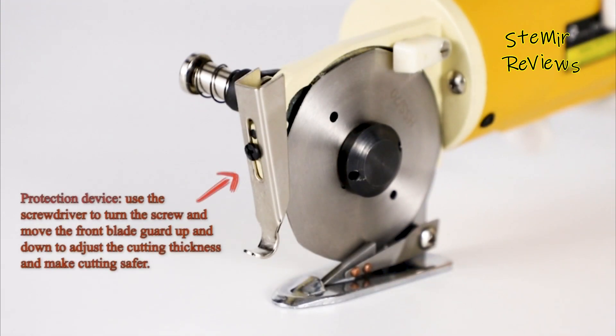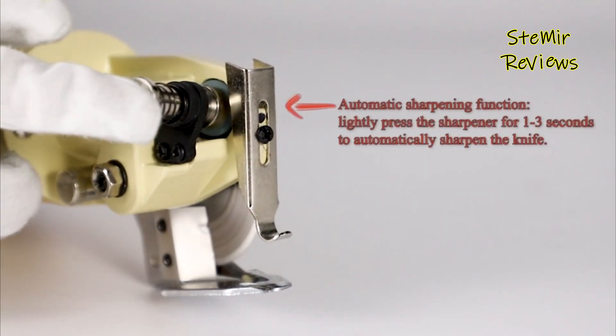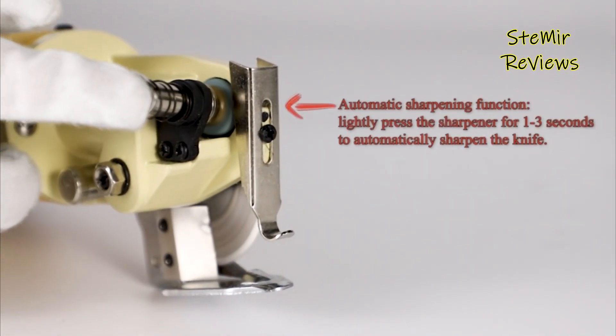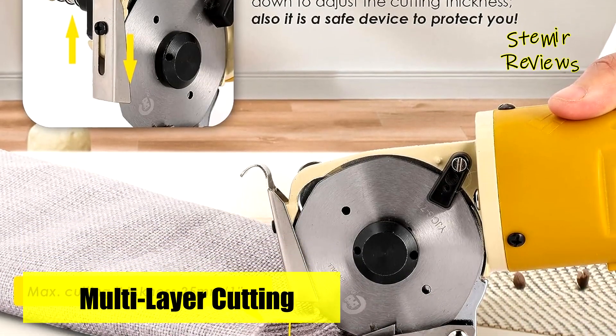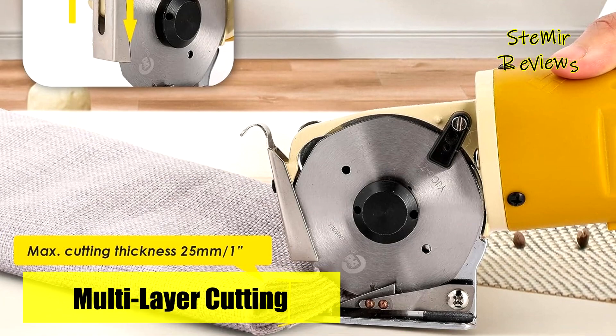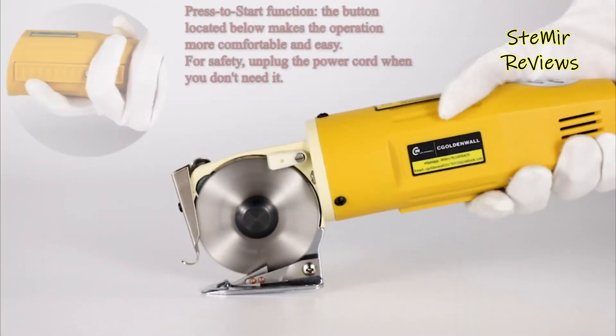We extend our heartfelt gratitude for your substantial contributions to the development of electric scissors. Your unwavering support and invaluable input continue to fuel our innovation, playing a vital role in our continuous growth. Your involvement remains pivotal to our achievements and is greatly cherished and respected.